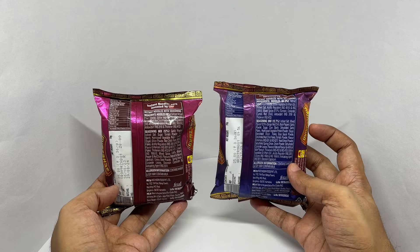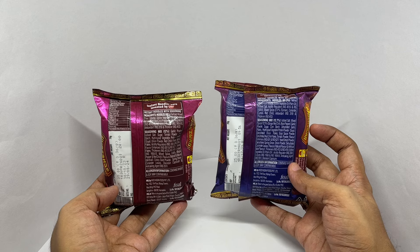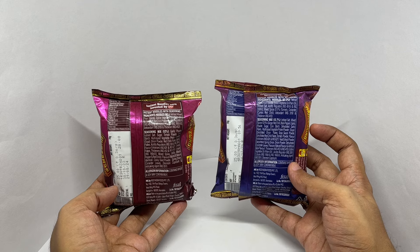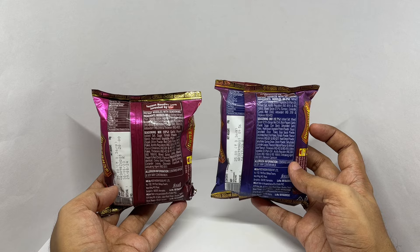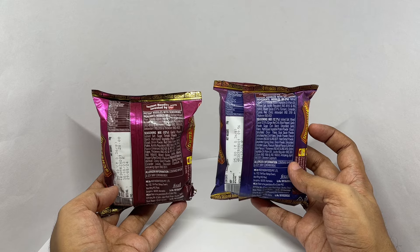Ingredients are wheat flour, edible vegetable oil and salt, acidity regulator, mixed spices, turmeric, coriander, cumin, red chili and antioxidants, and thickener. That's for the noodles.